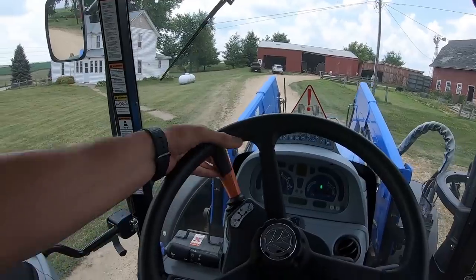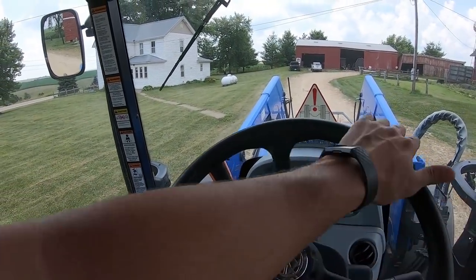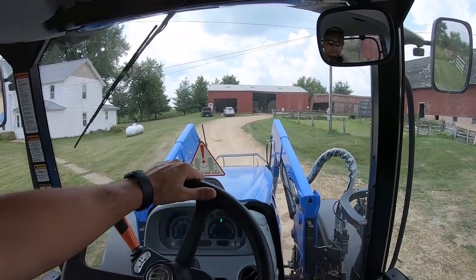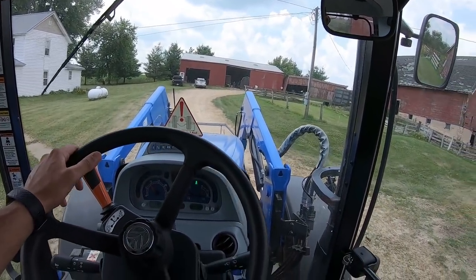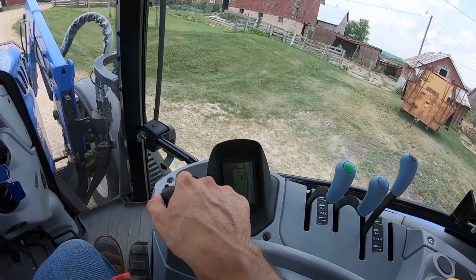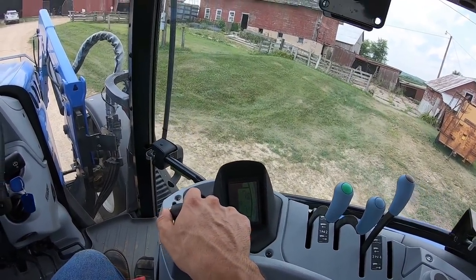The cool thing about these tractors is you don't have to clutch to change directions - you just flick it. This transmission is awesome for loader work. I've got four ranges, or four gears in this range. Five, six, seven, eight.